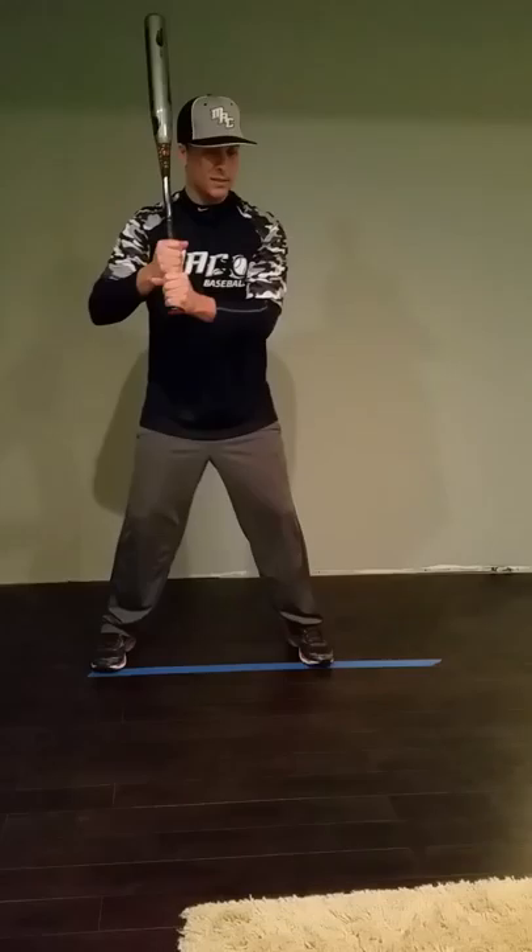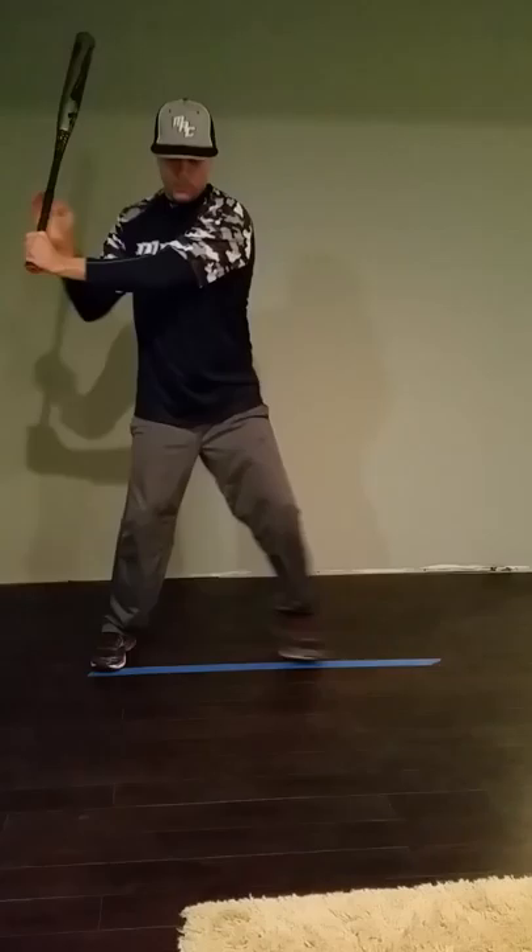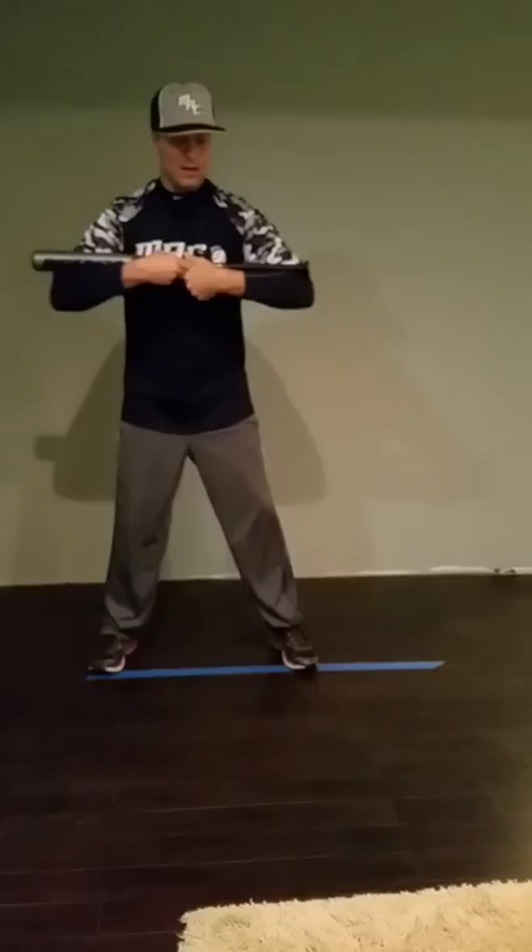Here's how you would practice it: get set — you can see my hands are going behind me, they're not going back. You don't want to extend the front elbow and put your hands back towards the catcher. It's more like rocking a baby. Keep practicing that.